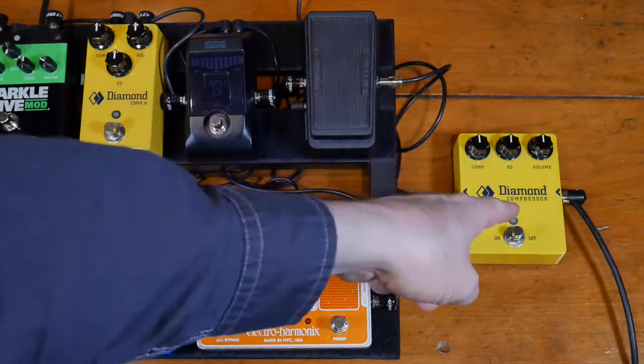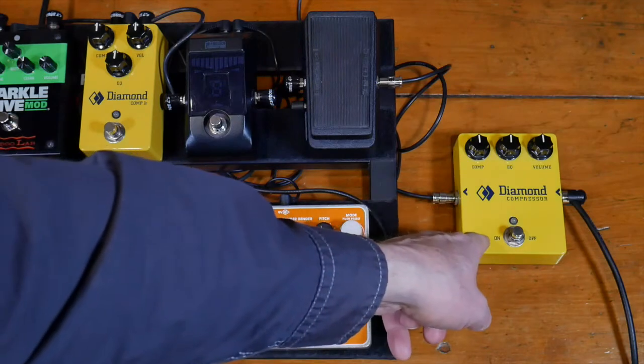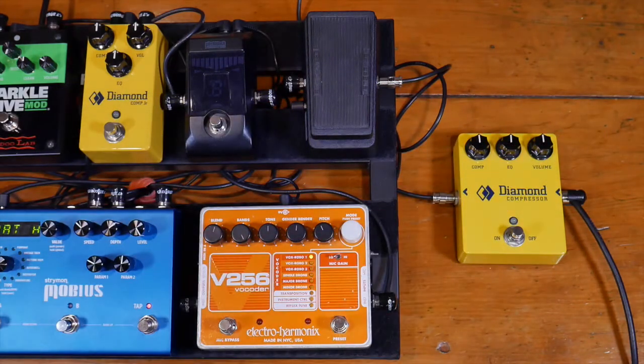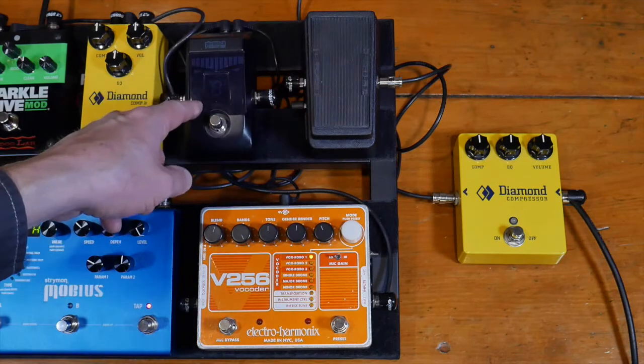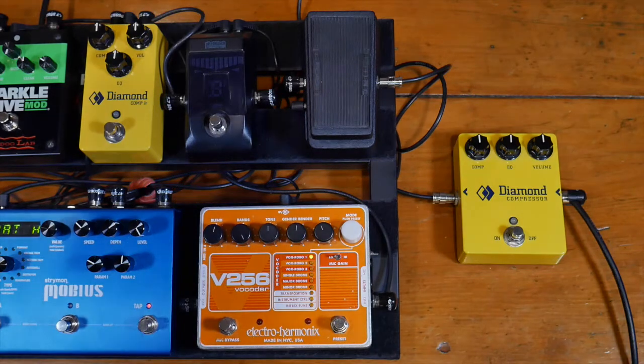So to start, both compressors are off. We have the Diamond Compressor Jr. over here, and the regular Diamond Compressor over here at the beginning of my signal chain. This is also very close to the beginning of my signal chain. I've just taken off my wah pedals — not being used — and my tuner is not being used either. Okay, so here's my signal with nothing.